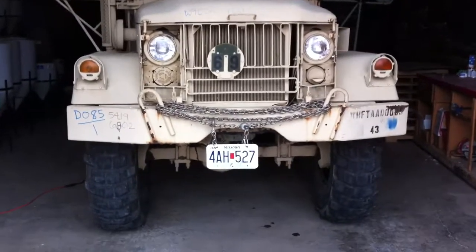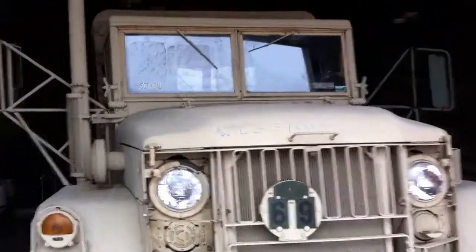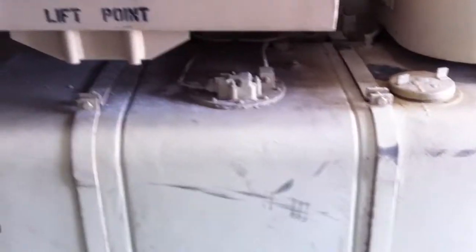I wanted to do another video showing some more of the details of the bobbed deuce. Battery tender — this time the alarm won't be going off.